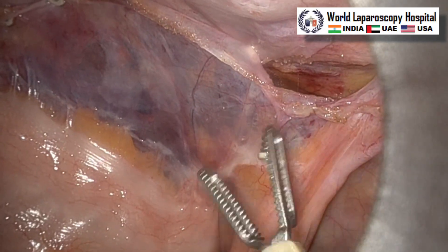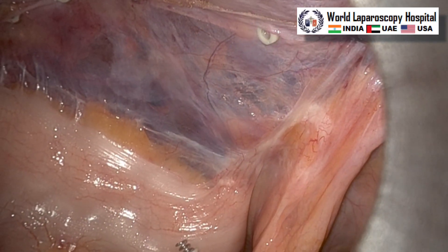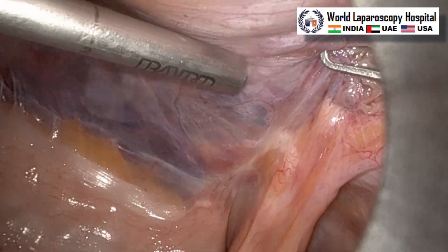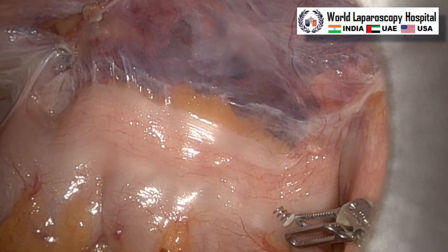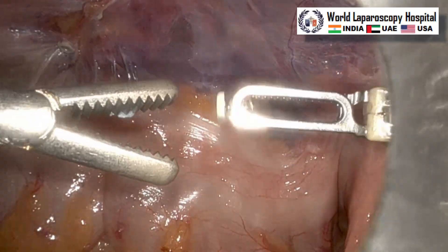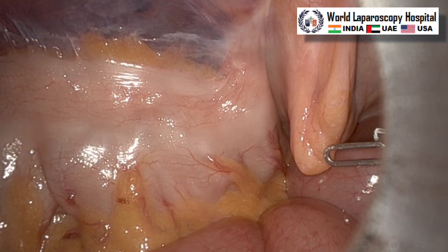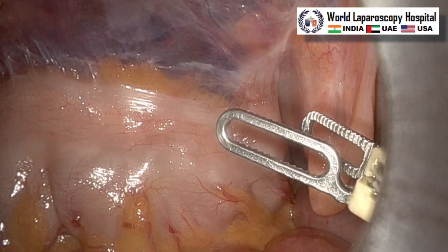We can see there is one buttonhole already there, so that should also be supported and one more tacker can be fired here. However, if there is a small gap after removal of the pneumoperitoneum, that gap will automatically close, but it is better to fire a tacker. Now this useless tacker will be removed. Surgery is complete and I thank you very much to all of you for watching this video. Have a nice day!